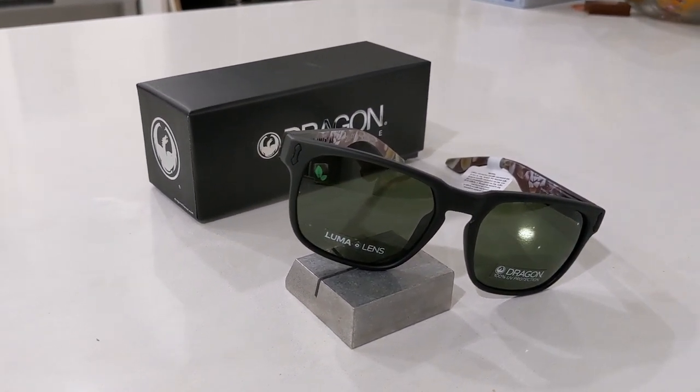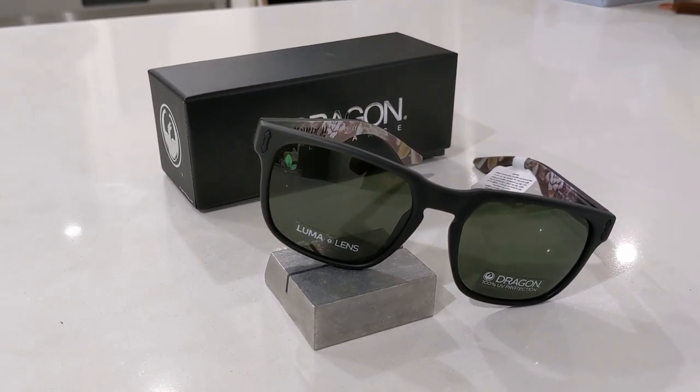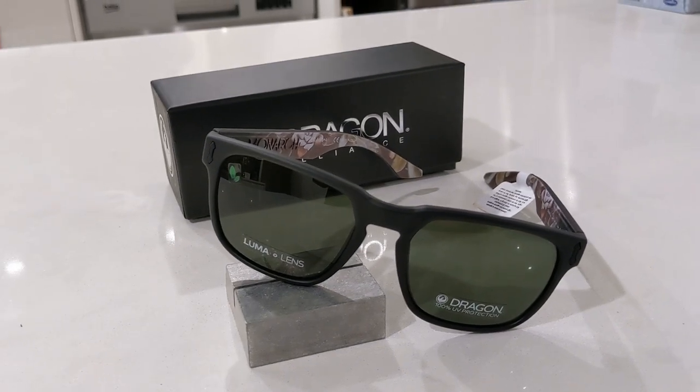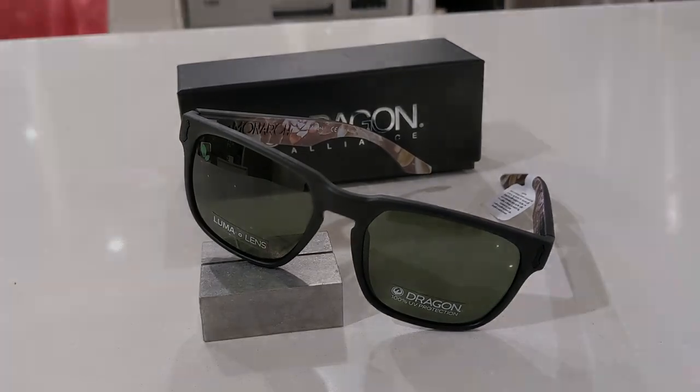Hi guys, and welcome back to another smart sunglass review. Today we'll be taking a look at the new Dragon Alliance LL Monarch sunglasses. So let's jump in and take a look at their dimensions.